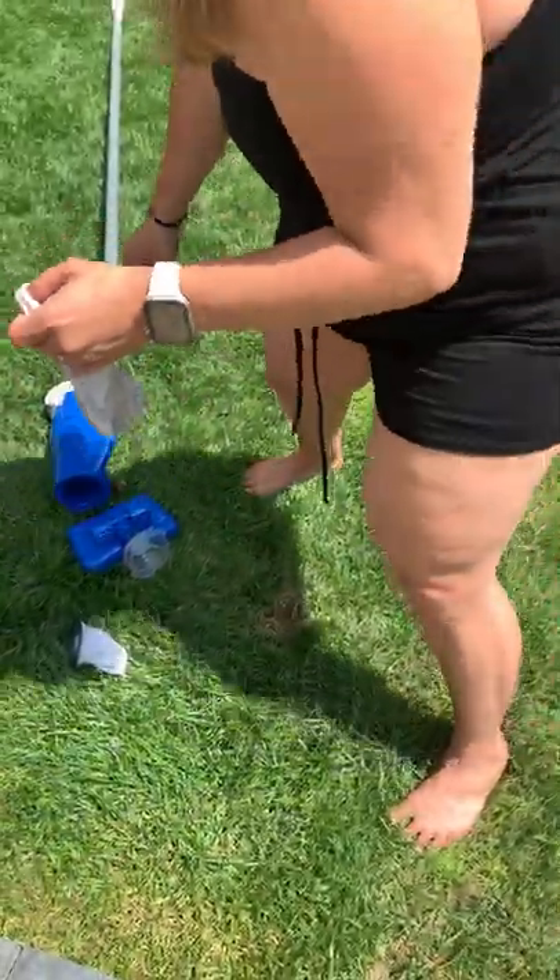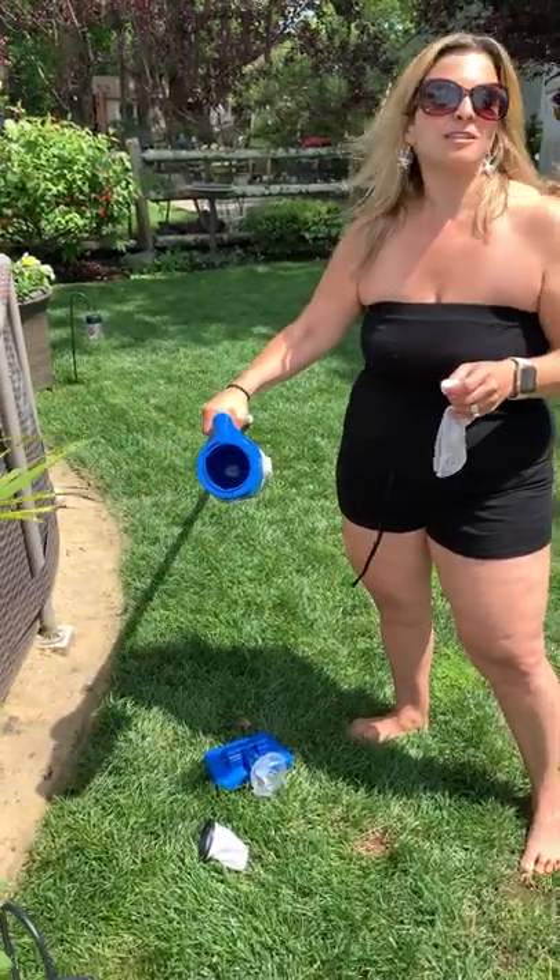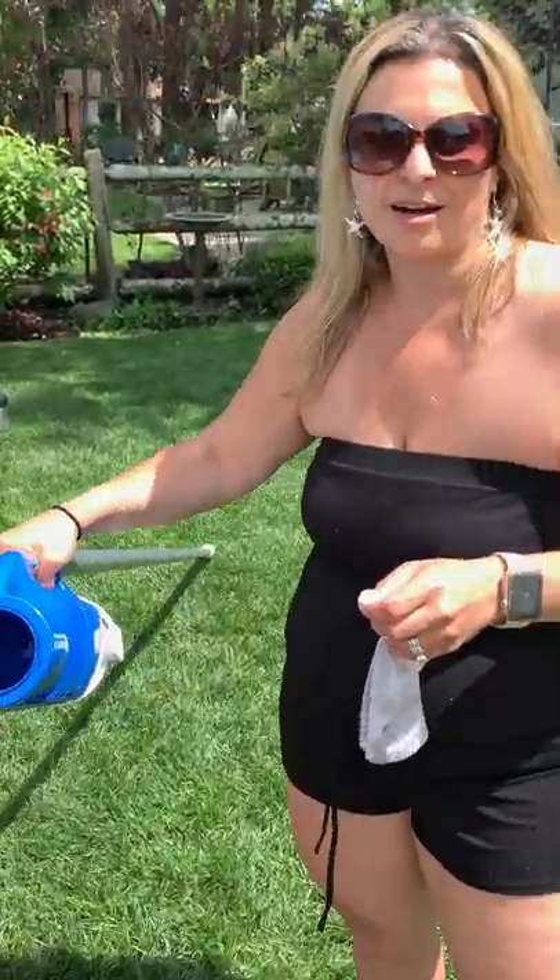So again, pretty cool vacuum — we seem to like it. The Pool Blaster Catfish. Go ahead onto my website paradiseonapenny.com, follow me, follow my Instagram, follow my Facebook, and we will talk to you soon. Bye!